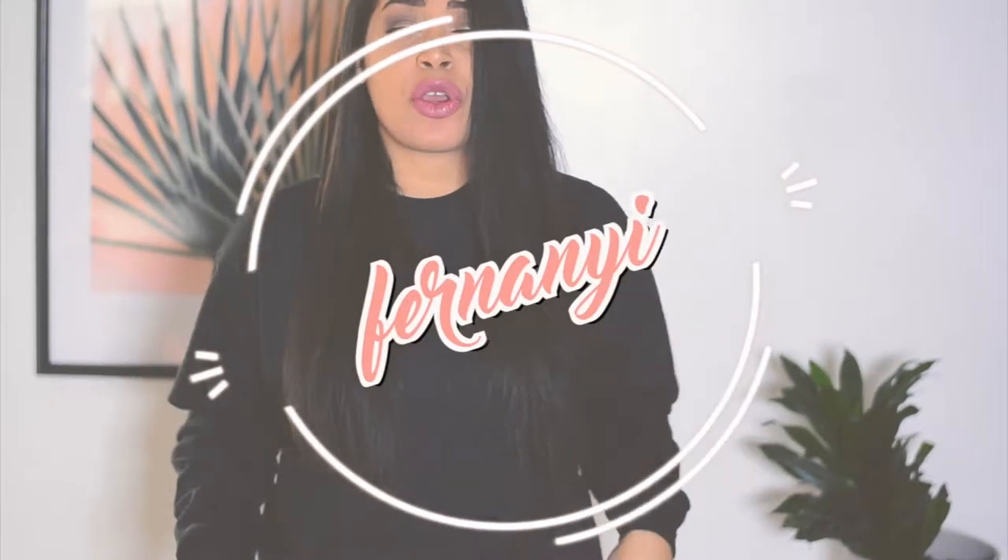Welcome to my channel! In this video I want to show you how to turn this ugly and boring sweater into this amazing sweater. I know you're gonna drop that when you see how easy and simple this is to make — it looks so pretty and so cute. So come with me, let's go!